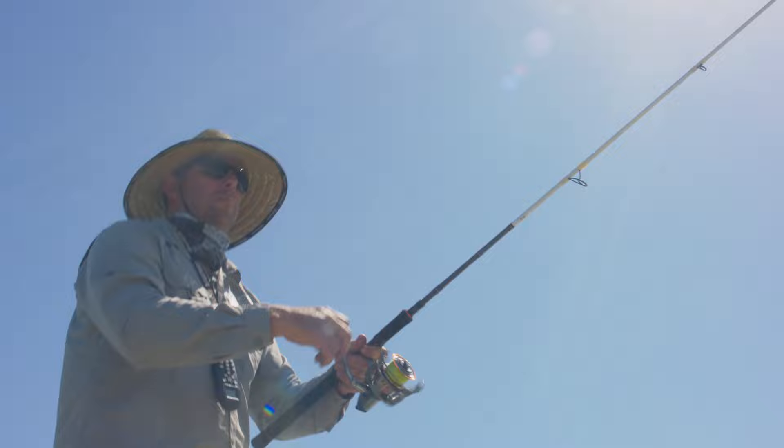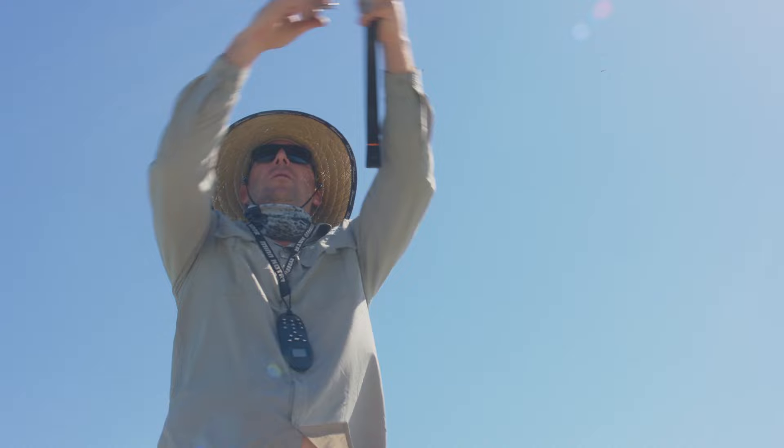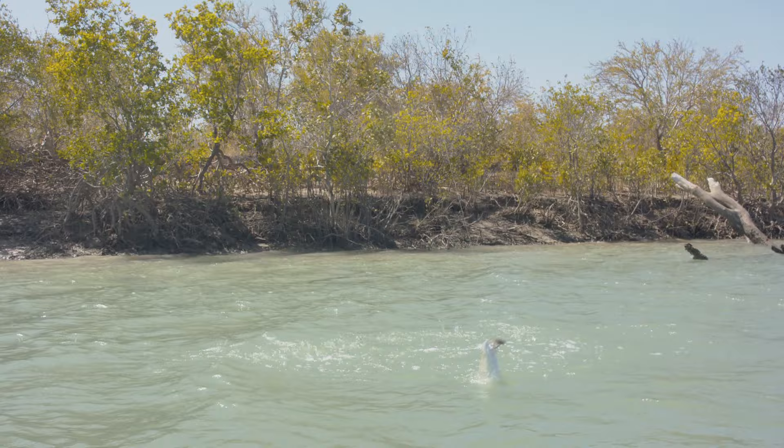My setup today is a spinning reel loaded with 30lb braid and a 40lb leader. It wasn't long and I was on to my first barra.